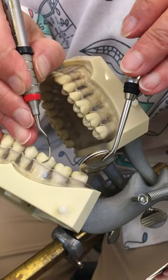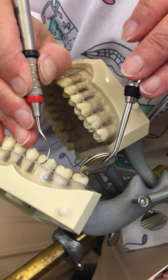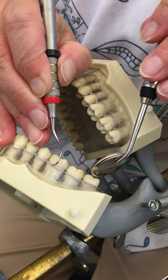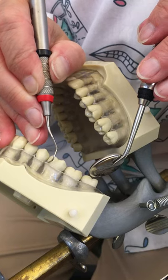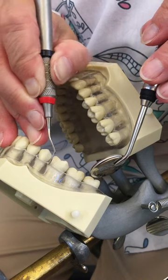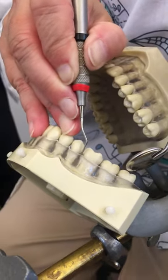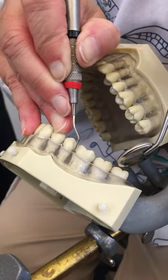So I'm overlapping my strokes using the toe third. Remember: toe to tooth, toe to tooth, toe to tooth — and then rolling every stroke toward the tooth, because your shank is going to tell you what you're working on and what it's doing.